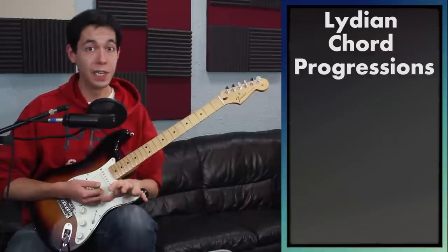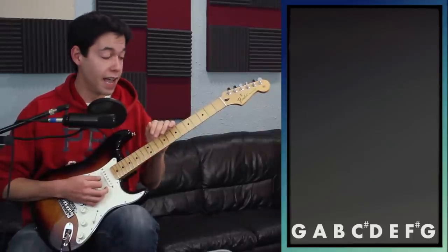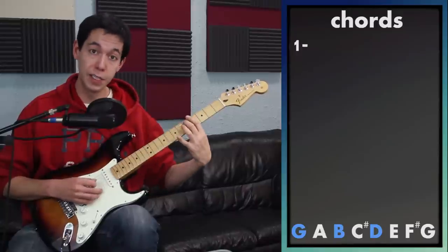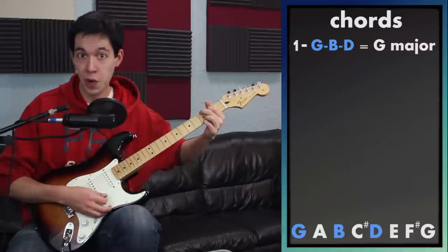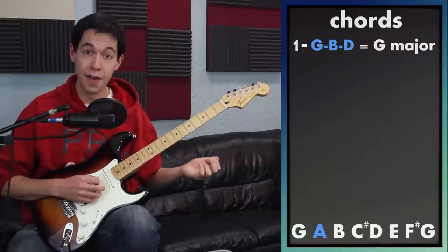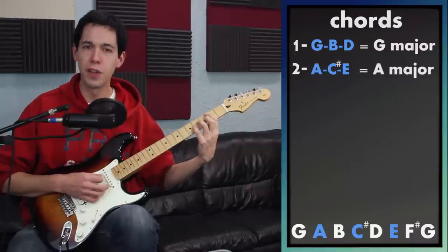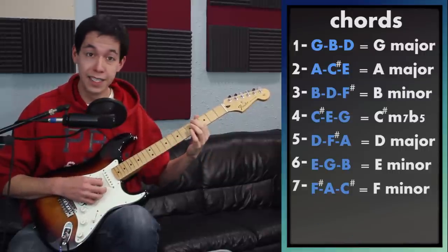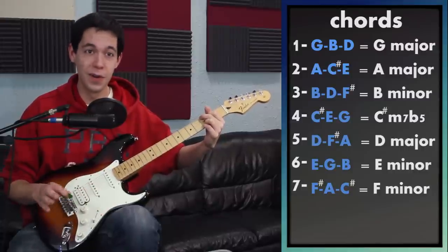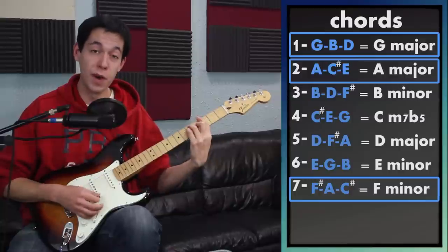If I want to start writing a Lydian chord progression, you do need to know a little bit of theory, but it's pretty simple. In the key of G, these are all the notes in the G Lydian scale. To figure out the first chord, start on the first note, skip a note to B, skip another note to D — so G, B, and D together gives you a G chord, the first chord in G Lydian. The second chord: start on A, you get A, C sharp, and E — that's A major. The third note gives you B minor; the fourth note gives you a C sharp half diminished chord. My recommendations: play with the one chord, the two chord, and the seven chord — those are your best bets for composing in Lydian.